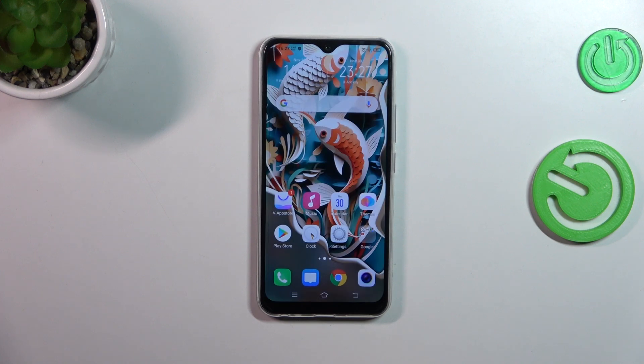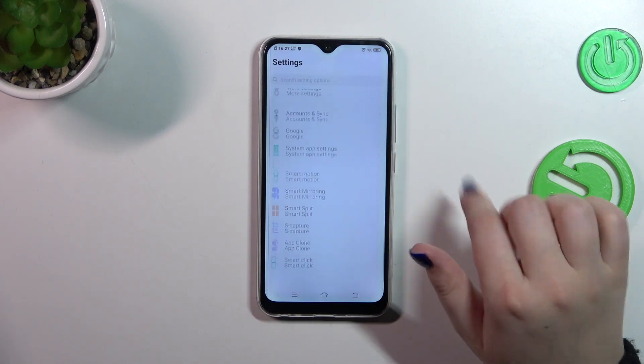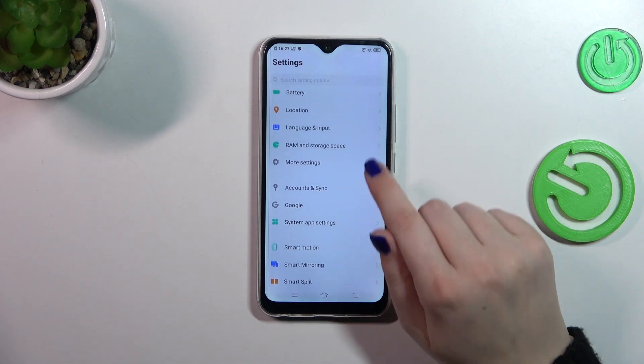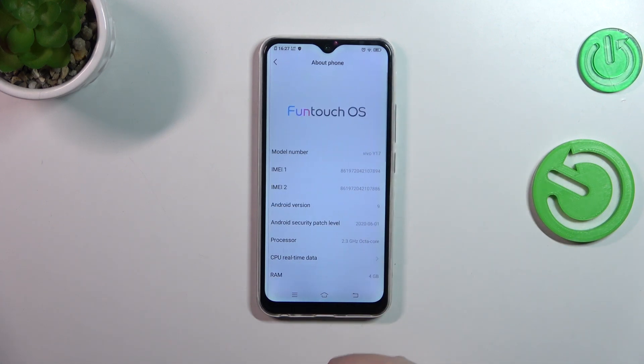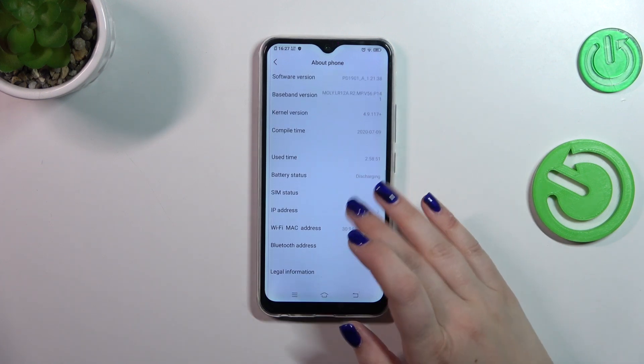Let's tap on OK and let me show you another way. So let's enter the Settings, then scroll down to the very bottom to find More Settings, and tap on About Phone which is at the top. And as you can see right here we've got both IMEI numbers for both SIM slots.